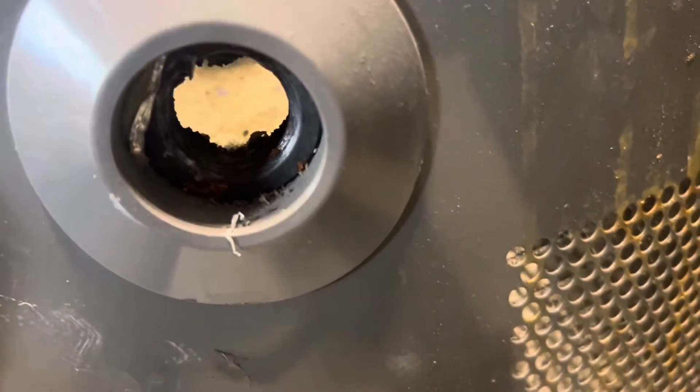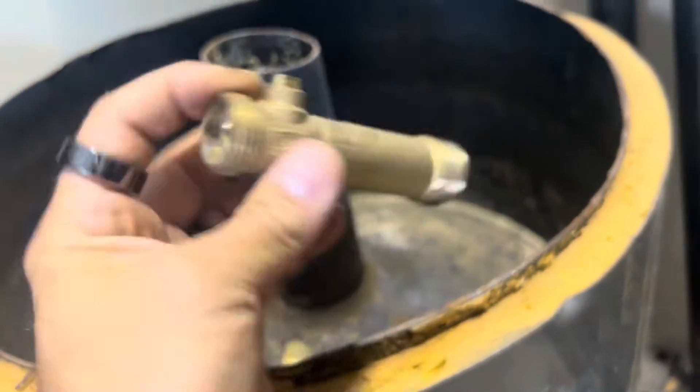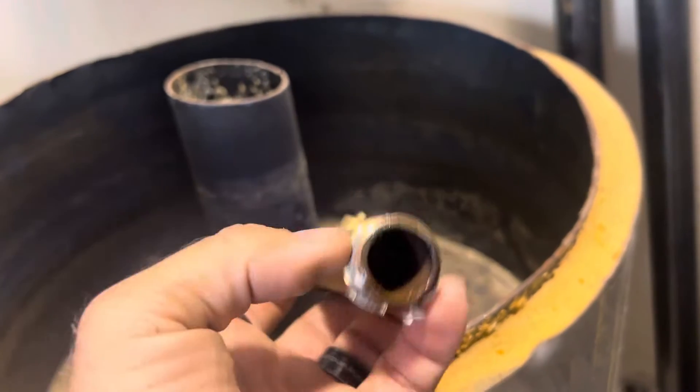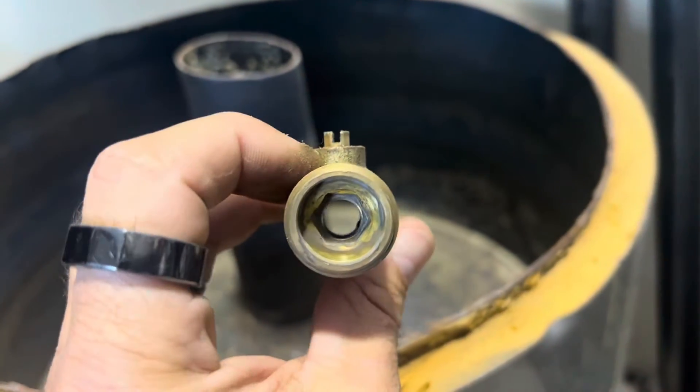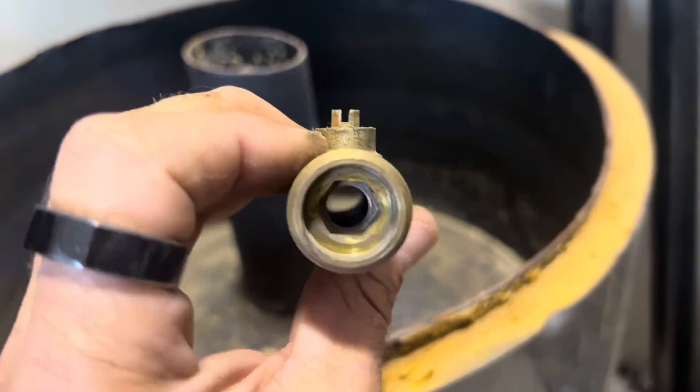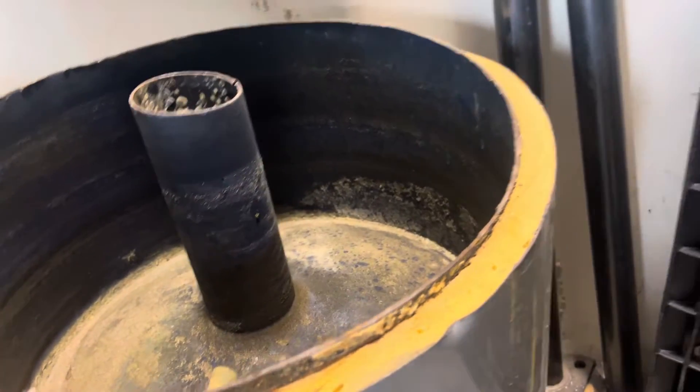If sediment gets packed up around the drain valve, it can clog it. Now check this out — that is the drain valve that comes on the water heater. It looks like it has a large opening, but it really doesn't. I don't even think a big pin would fit through there. So what do you do?